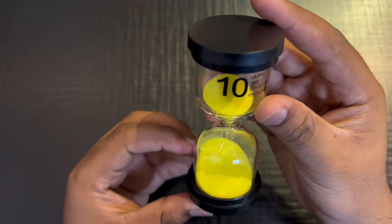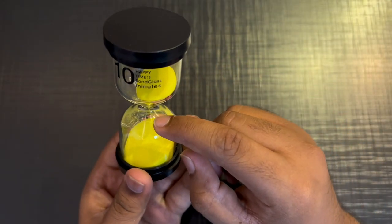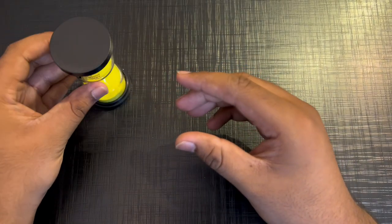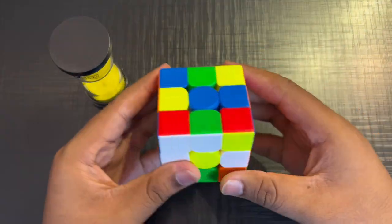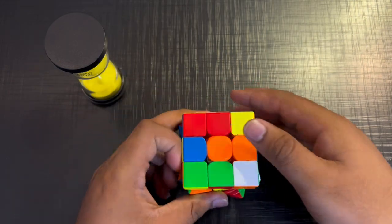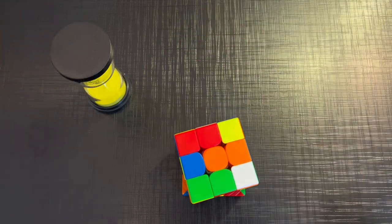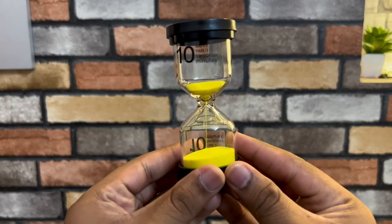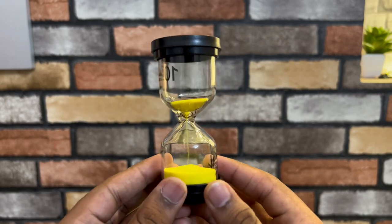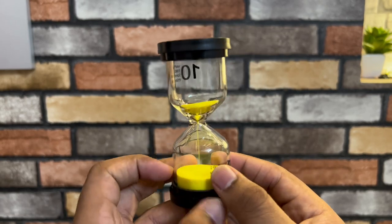It's called a sand glass. It will be very satisfying — like you are probably seeing it, it's falling down. We will keep it here. And if we are solving a new puzzle without any help, so without any help, we will have 10 minutes. It will be very smooth. Check this — how satisfying! And if we keep it in the mirror, then it will be very good.